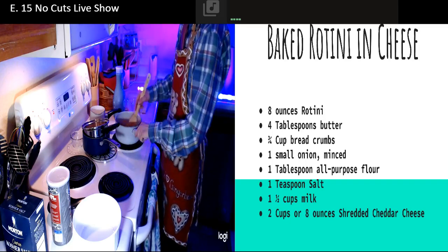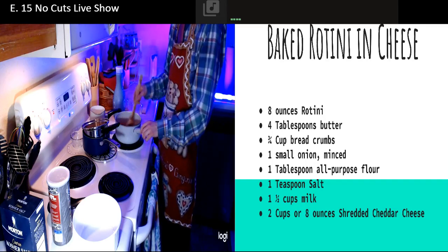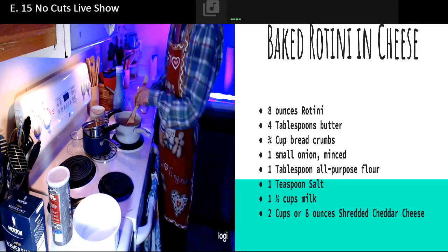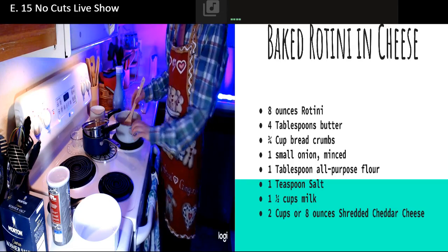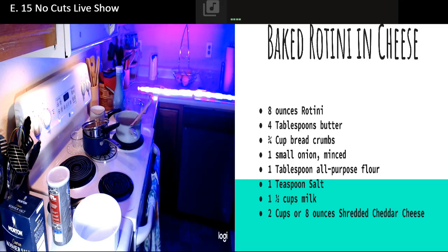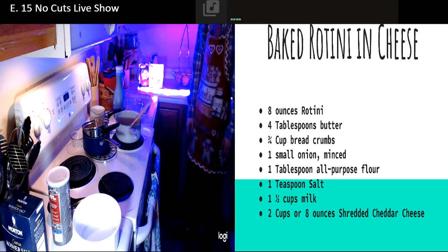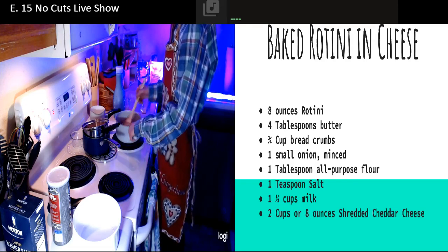Instead of it being just cheddar cheese, we're going to have some Colby, Monterey Jack, and a little bit of mozzarella. We're going to get two cups. The ingredients all have their own show! Don't forget to keep working at this. I know you're all capable of doing this because I've seen people make boxed macaroni and cheese - when I see people get down on boxed mac and cheese, the way they handle that sauce, it's something else.